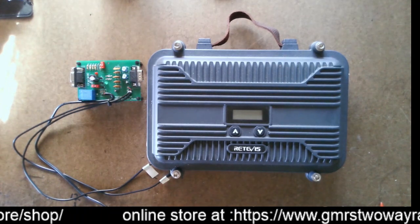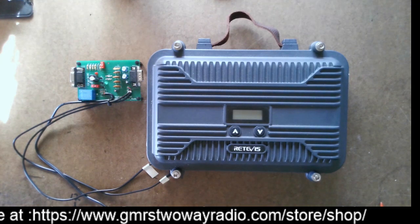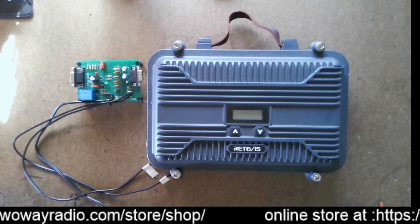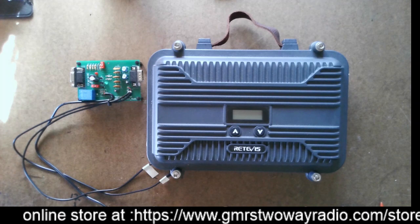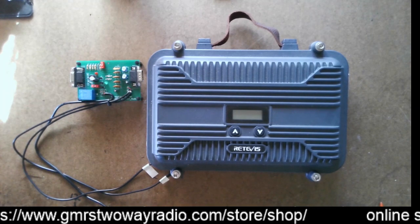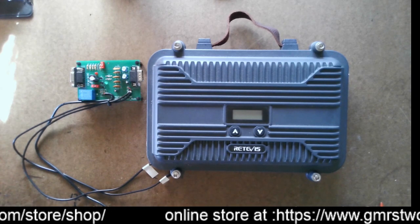And then if you want to give it even more features, you can get my interface board. I'll post a link to my interface board down below. I will also post the link right to the Retevis website for this $40 coupon, and I'm going to show you how to do the coupon code here in a minute. I'll post those links down below.